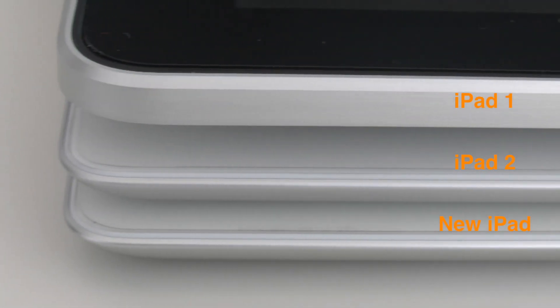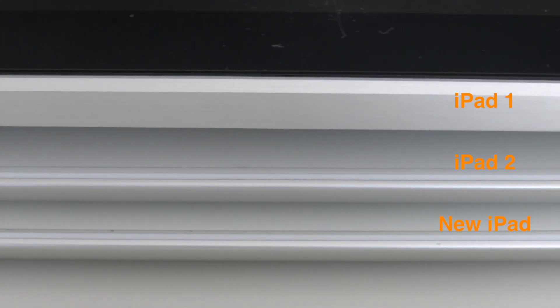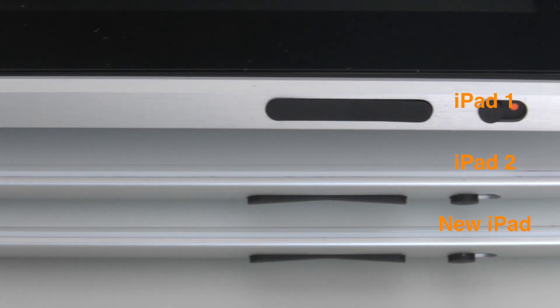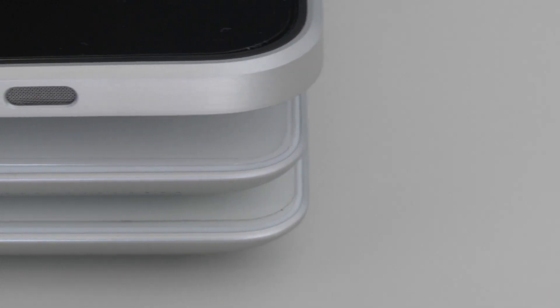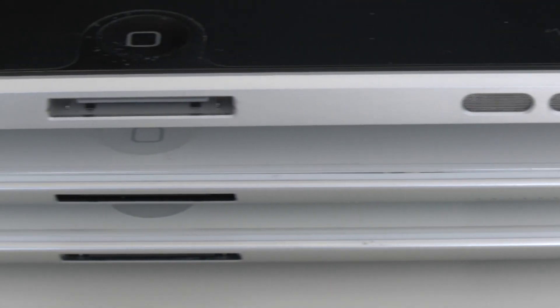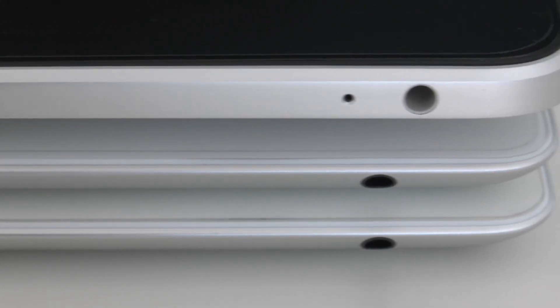In all of these shots the iPad 3, or the new iPad, is on the bottom, iPad 2 in the middle, and the fat boy of the bunch, the iPad 1, on the top. Over the years things have remained primarily the same — the control positions, even the speaker positions have all remained pretty much constant. The main thing that has changed is with the iPad 2 and the new iPad, things got a lot slimmer and a lot more curvy, but overall the actual functionality has remained the same.